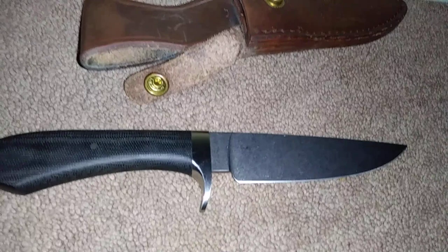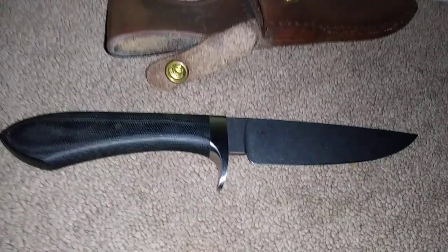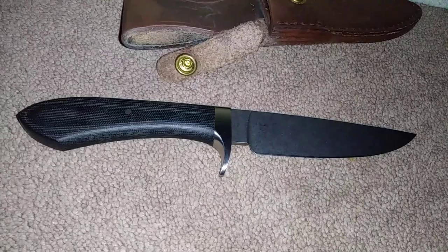It just looks really good. Jerry Fisk designed this knife — I know because I called and asked White River what the function of this knife is. Jerry Fisk designed this knife for skinning and field dressing wild hog. So it is a field prep knife for wild game, specifically designed for skinning and dressing wild hog.